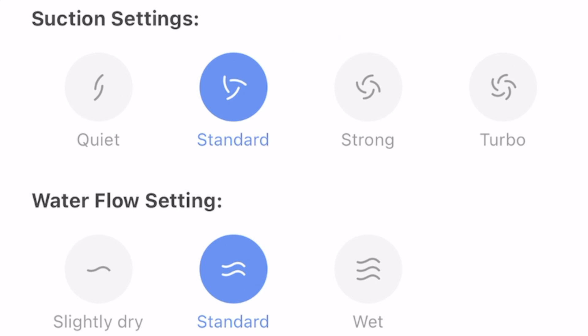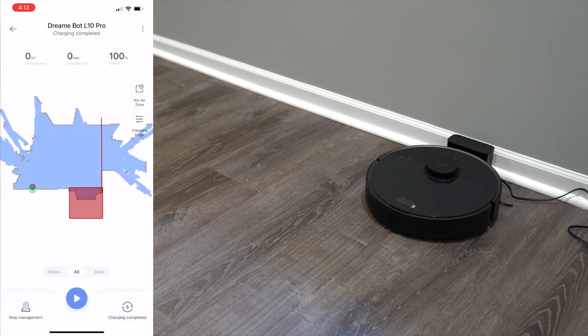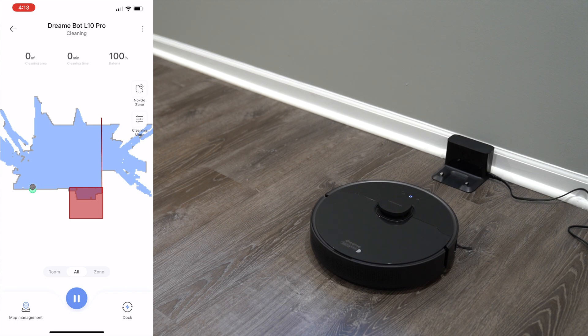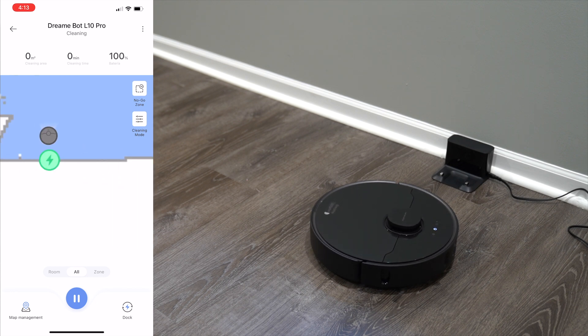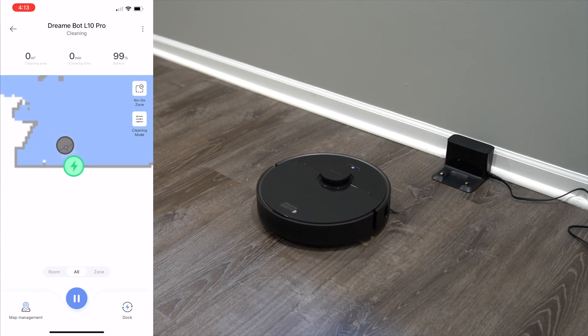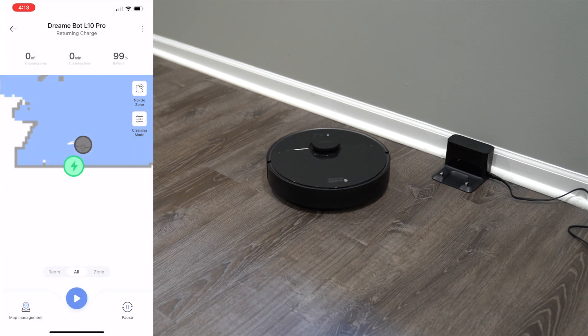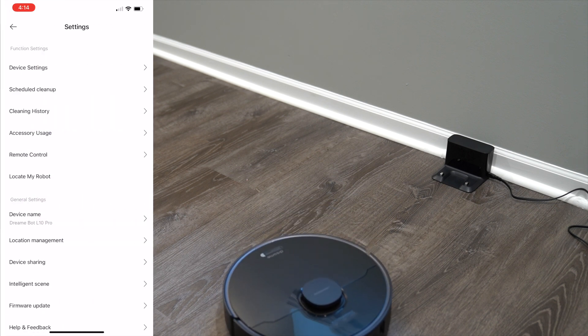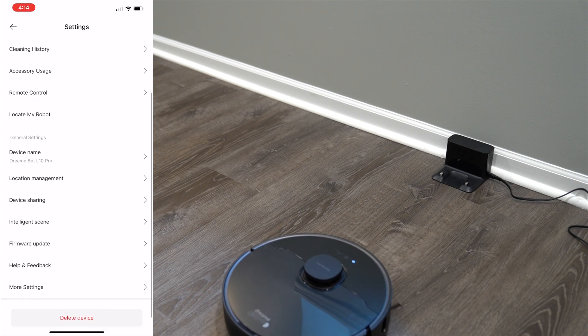You have different cleaning modes: quiet mode, standard mode, strong mode, and turbo mode. Same with the water mode — slightly dry, standard, or wet based on what you're using it for. If you hit turbo mode, it'll automatically use that going forward. If you hit start, the robot vacuum will automatically start moving, so you don't have to be home physically to use it. On the map, it'll show the exact position of the robot vacuum in real time. To stop it, just hit dock and it'll return to the charger. You can also set timing, create patterns, and view the schedule of cleanup.